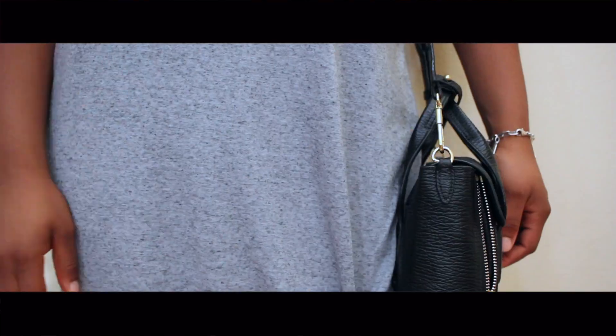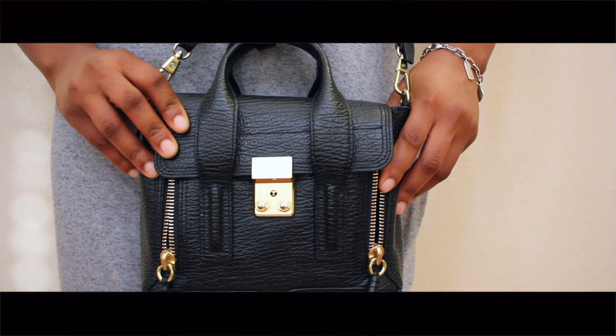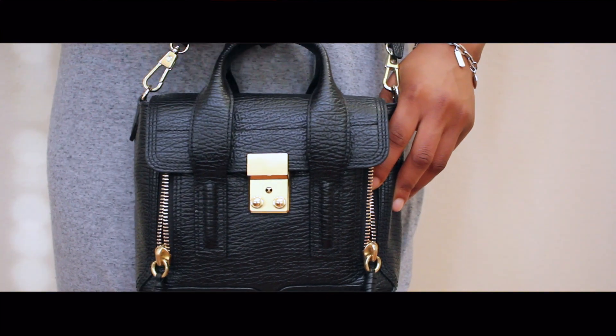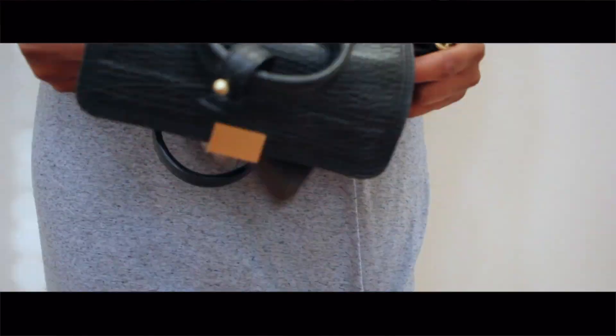Hey everyone! So, what's in my bag? This is a 3.1 Phillip Lim Mini Pashley in black. First, I have to undo the strap holder, push open the lock closure, and empty the bag.